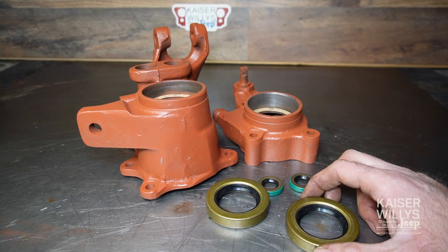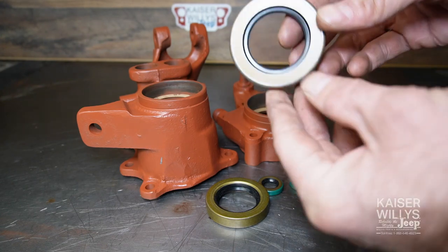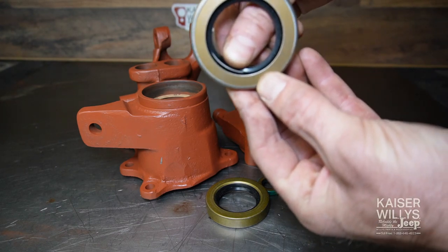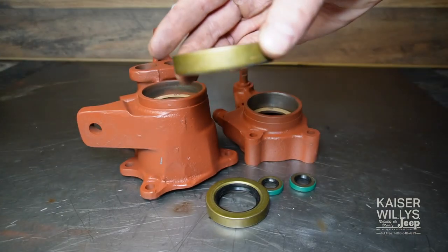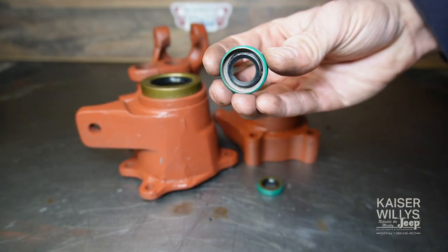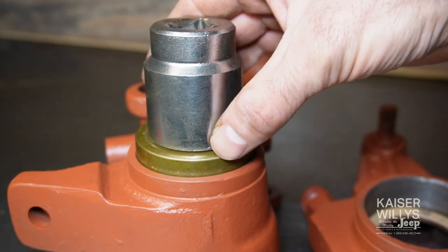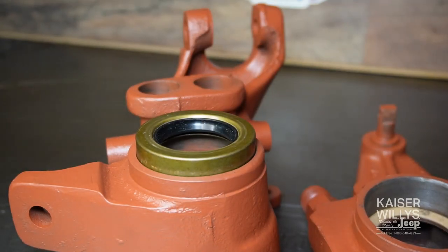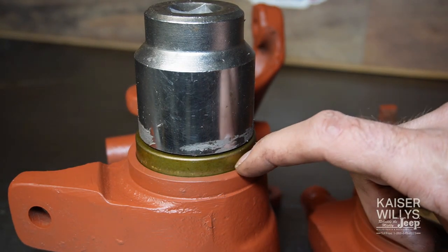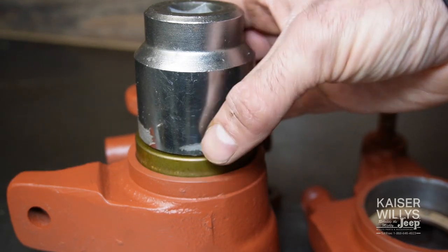One of the big reasons these transfer cases leak is because seals are installed improperly — sometimes smashed, sometimes backwards. If you look inside there's a silver spring, and on a seal like this the spring always goes towards the oil. If you're going to use a socket to drive your seal in, use one that fits as close to the outside edge as you can while still fitting inside the housing. That's totally acceptable and will yield good results if done correctly.